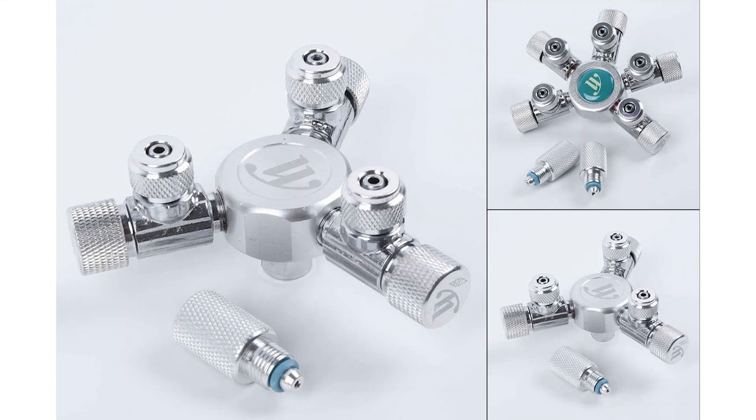We simply use something called CO2 splitters. It's really easy to get and really cheap. You can get them on eBay or Amazon — links down in the description below, and they are affiliate links.